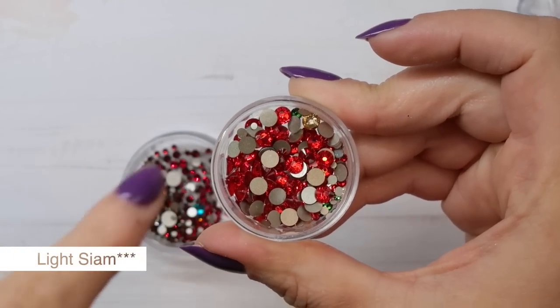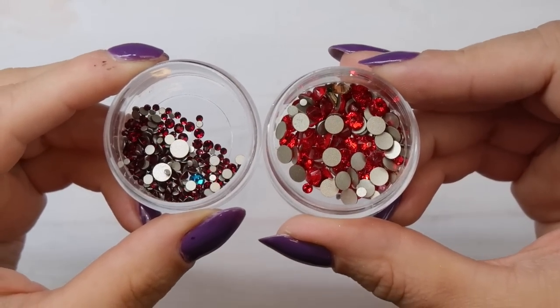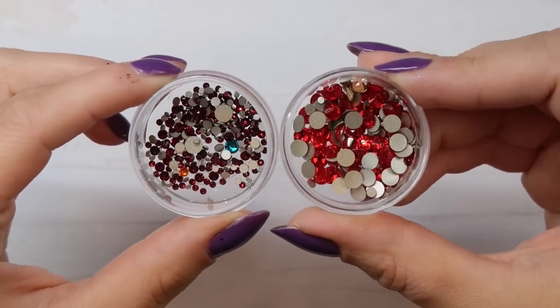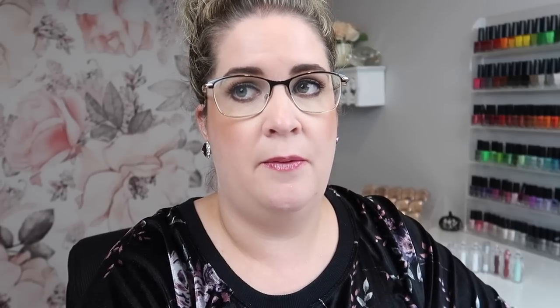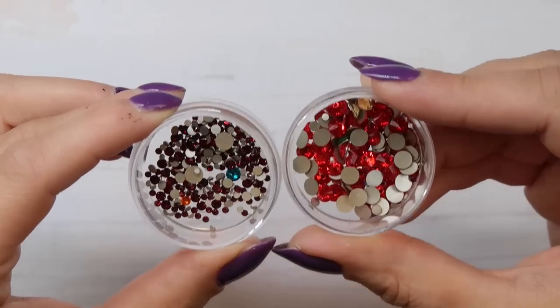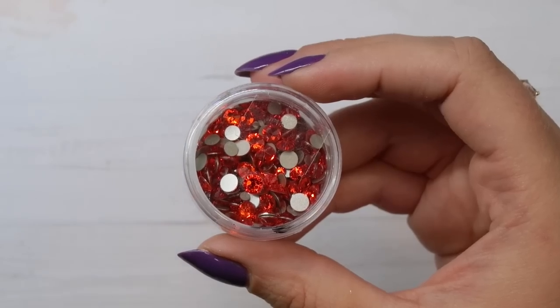You're going to notice crystals of different colors mixed in throughout the video — over years of heavy use it just happens and I don't take the time to sort them out, so I apologize if that bugs anyone. Light Siam is the brighter red version. If you're wanting to get a red Swarovski crystal and don't want a bunch of them, get Light Siam because you'll get more use out of it for Valentine's Day, Christmas, and more versus the darker version. Light Siam is one of my most used crystals especially for Christmas.